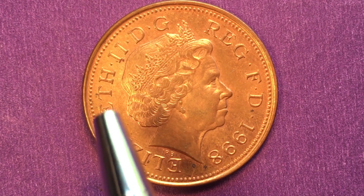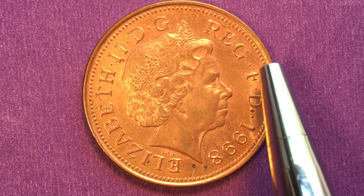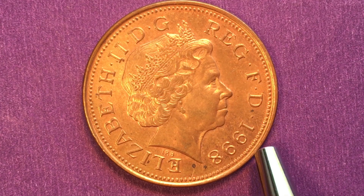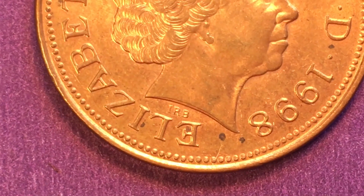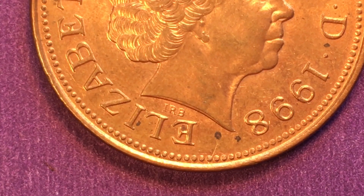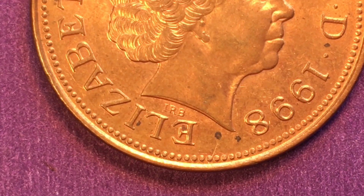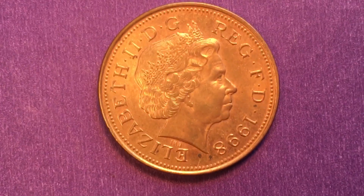It reads 'Elizabeth II D.G.' — by the grace of God — 'Regina' — Queen — 'F.D.' — Defender of the Faith — and the date 1998. We know who did this portrait because his initials are on the front. The engraver was Ian Rank-Broadley, and we can see the initials IRB right below Queen Elizabeth's neck.